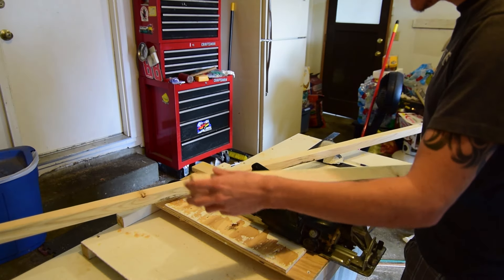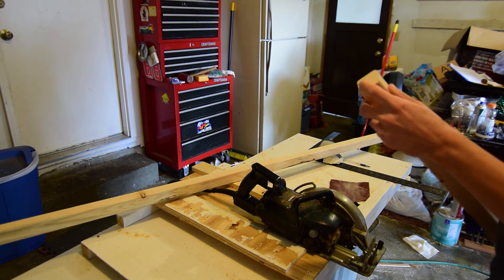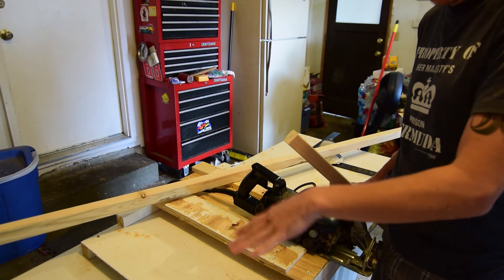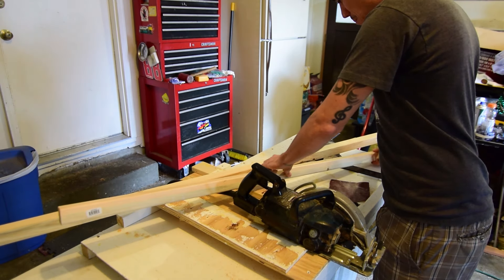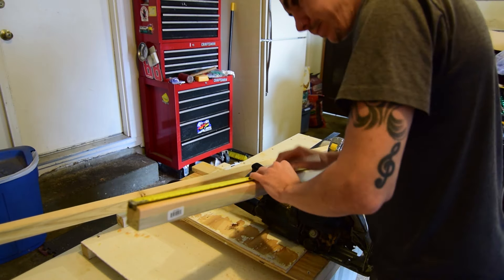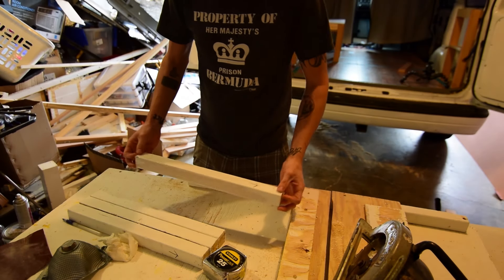I'm checking the ends to make sure they're perfectly straight and square, and this one is not, so I'm gonna draw a little X on it so I know it's not perfectly square. The floor is totally flat and the boards I'm gonna sit on top are totally flat, so I want to make sure these cuts are perfect — I don't want some wobbly janky bed rocking all over the place. So we've got 16 inches confirmed.